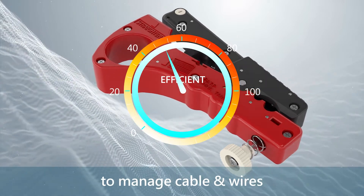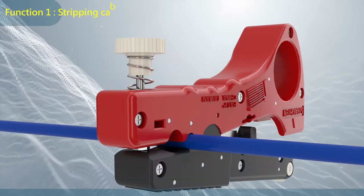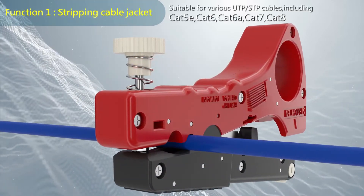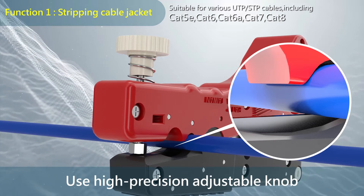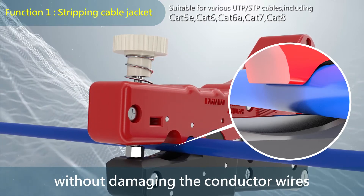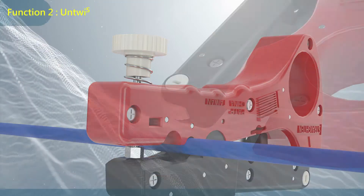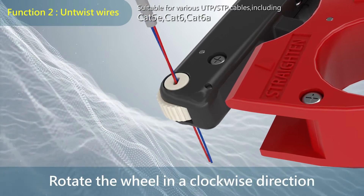To manage cables and wires and speed up the process efficiently. Function 1: stripping cable jacket. Use the high-precision adjustable knob to change the cable stripping depth without damaging the conductor wires.